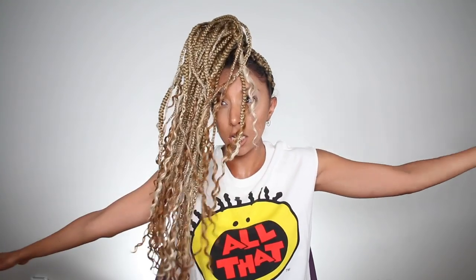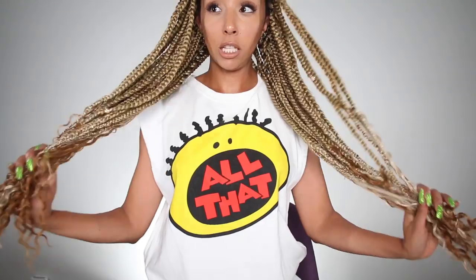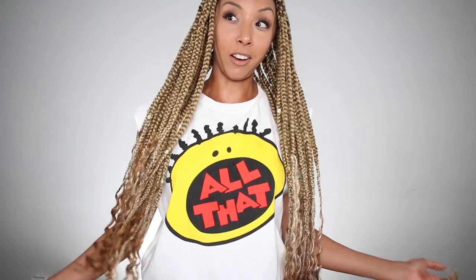I went with blonde braids this time. They're pretty long and I added synthetic curls to the bottom, so it was a little heavier than I thought. This is how long they are — they're very Beyoncé-esque and I'm going to miss them. Alright, let's do this.